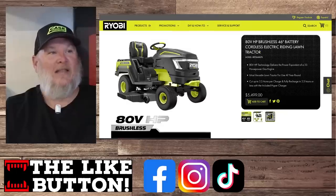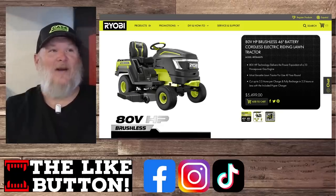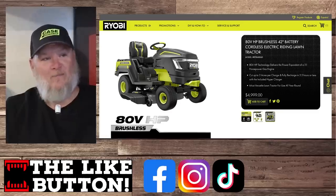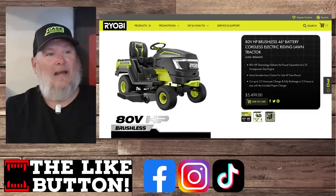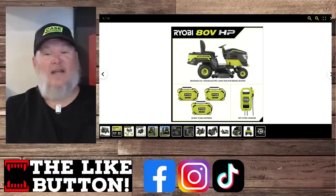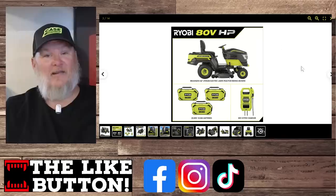Also just released — we've got the 80-volt HP brushless battery riding lawn tractor. At $5,500 they've got the 46-inch version, and another one in the 42-inch at $5,000. It cuts two acres per charge, fully charged in 2.5 hours, and is the equivalent of a 21 horsepower gas engine, so they say. A lot of people were saying they didn't like the zero turns because you can't tow anything with those. Well, here you go. At $5,000 to $5,500 it's pricey for an electric lawn tractor, but they're getting closer.